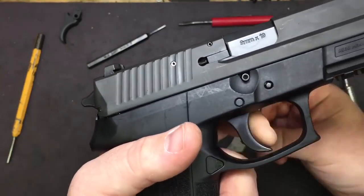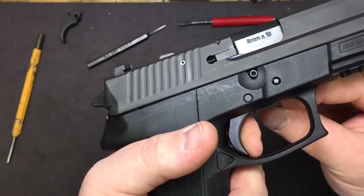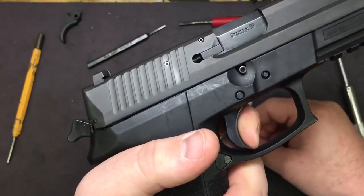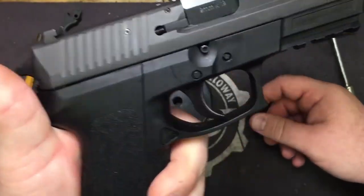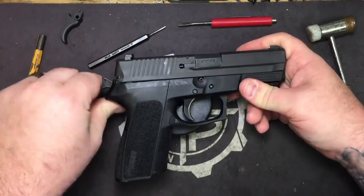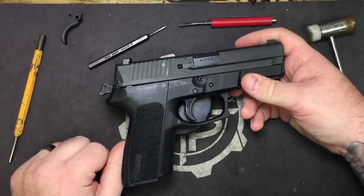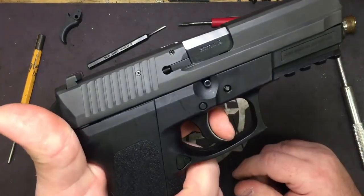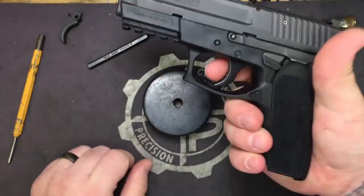Normal release reset. There you go — it's tuned in now, completely tuned in on the over-travel. Once it goes into single action mode after your first round, we are completely tuned in on our pre-travel and double action.